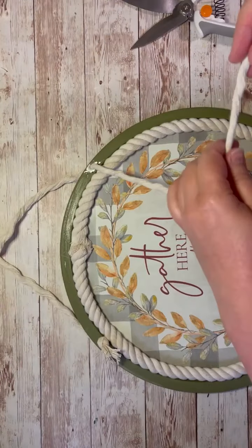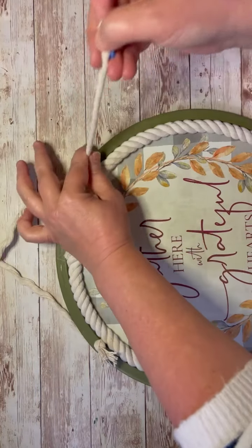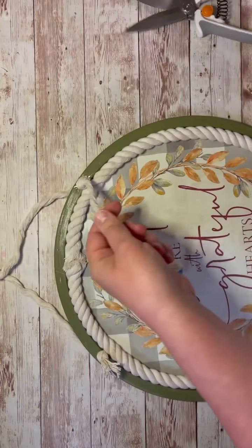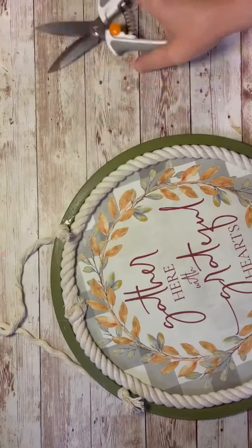So there's the other side, and like I said, I'm just gonna knot the other side. I like it with the knots on the outside, but you could do it the opposite if you don't like that look, and I just cut off the excess — ta-da!